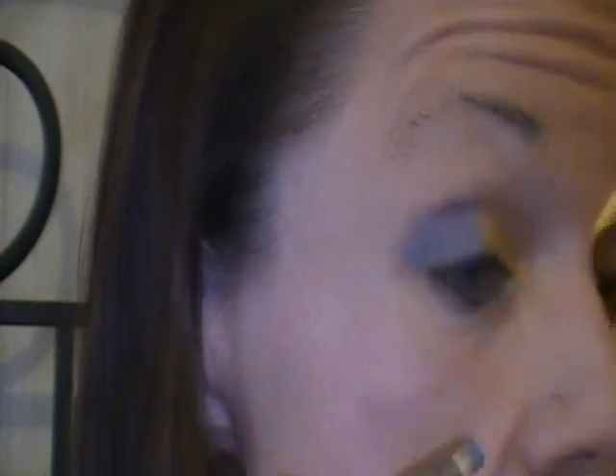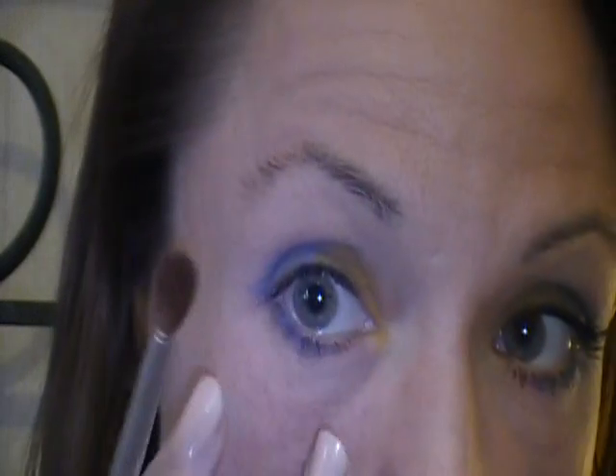Unless somebody knows better than me, I can't get it out of the tube enough. I don't know how to get it out of the tube to apply it to people and do it properly. Now, this is fallout, so I probably should have placed a very lightly taped napkin or something down.